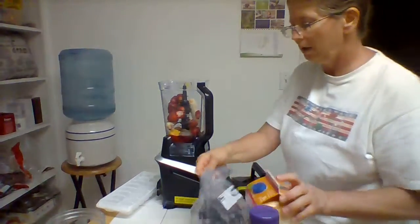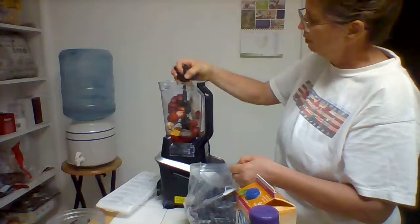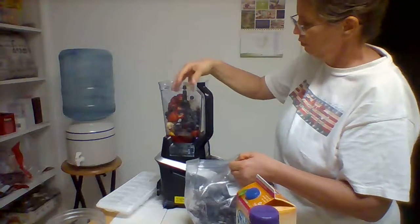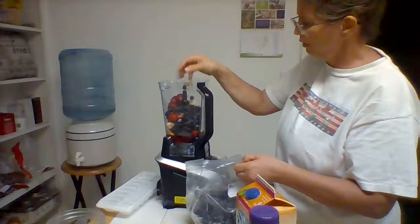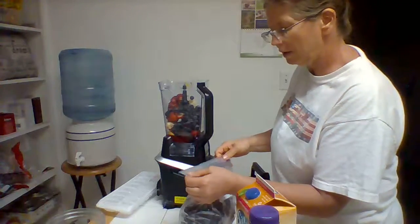Then I'm going to put some blueberries in here as well — two, three handfuls. That's probably about a cup, it looks like.